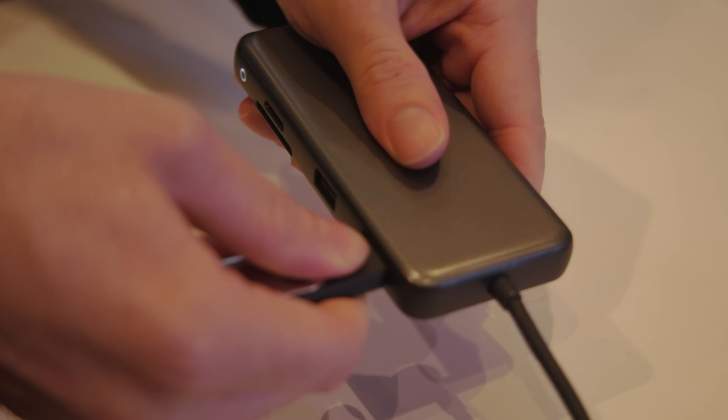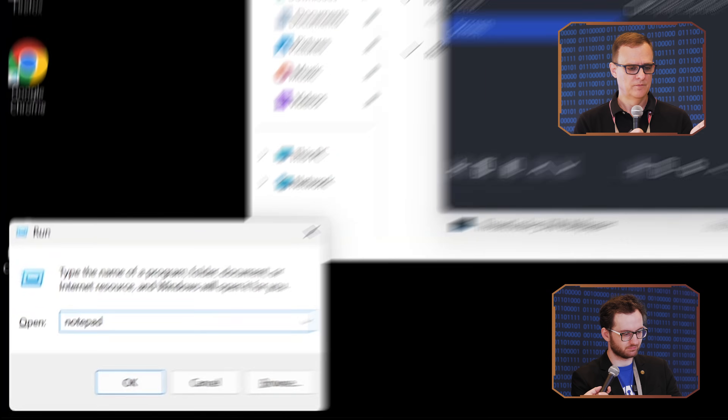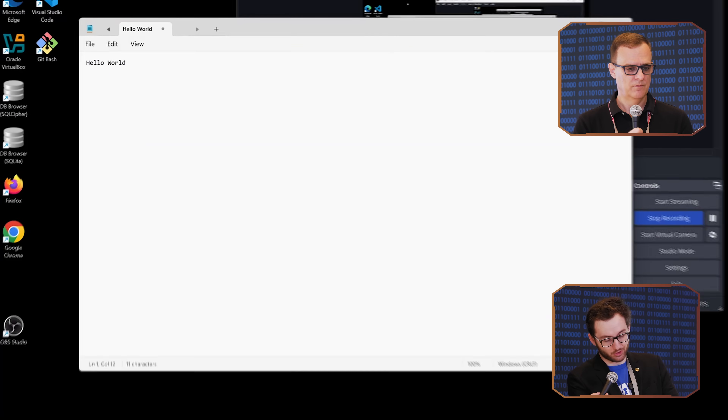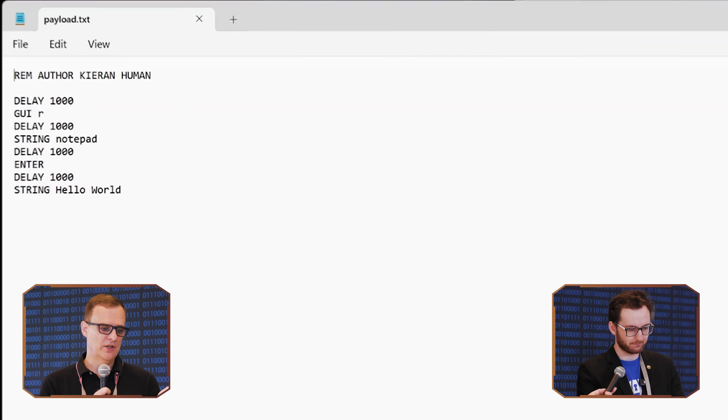So let's give that a try — we're going to unplug the rubber ducky and just plug it right back in. I can see it doing something. So there we can see all it did was exactly like it said: hello world. And now that it's done, it's just going to sit there — no one's going to know that anything's happening. Just so that everyone understands, you put a one-second delay — a thousand milliseconds — so that's why it's taking so long, but you can make that a lot shorter.